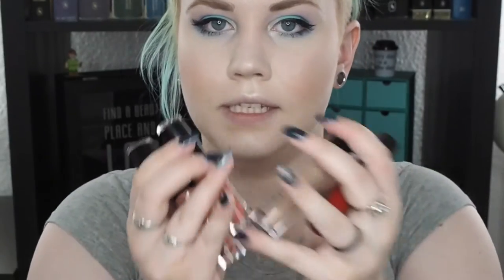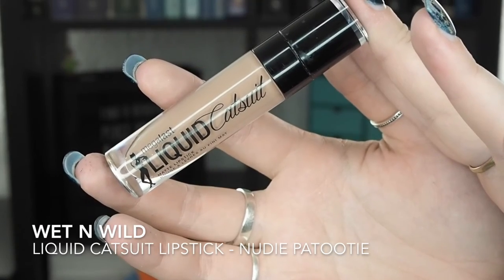I just bought these new lipsticks. For this look, I'm going to choose this one — I just wanted to try one out and see how the formula was. Let's see how it goes.